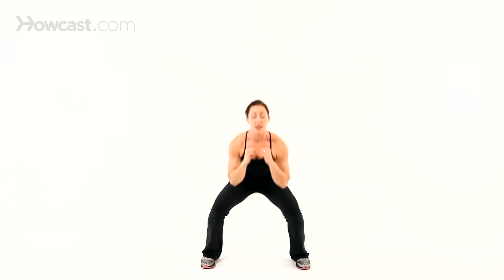Bring it all the way down into the squat. You could add the upper body to it if you want. Another version of a plyo jack would be what's called an X jump or a star jump, where you start in a squat and then explode into the jack.